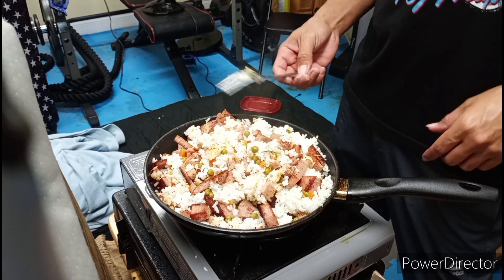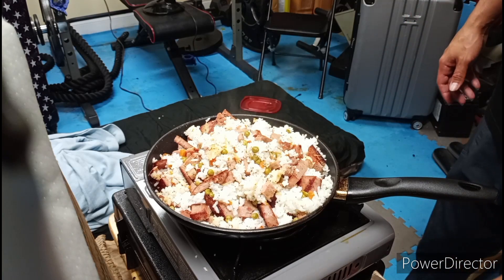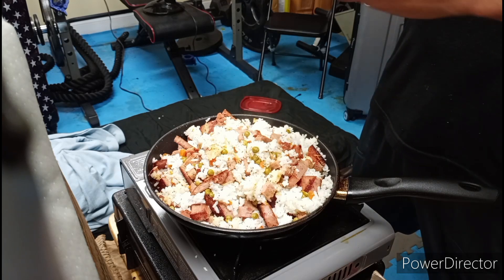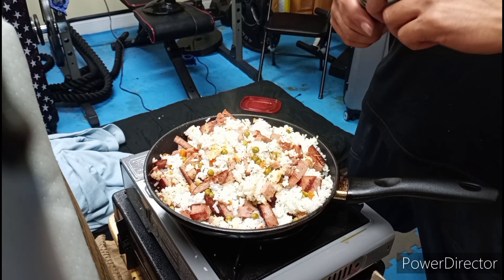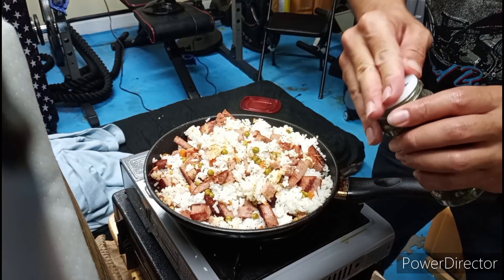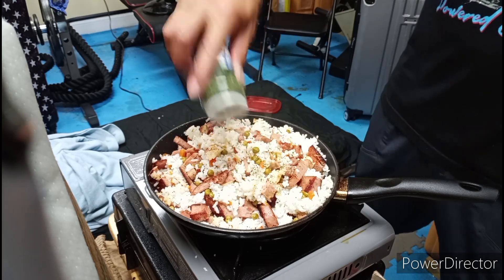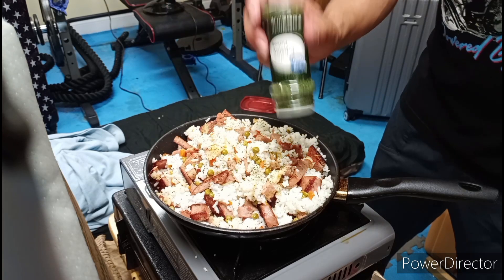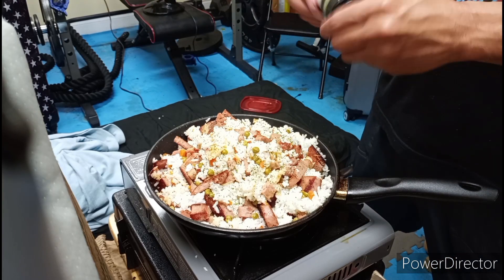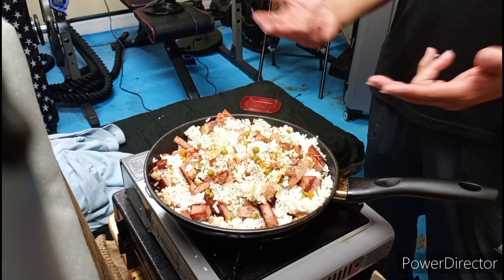That looks like it's mixed in pretty well. Now for the finishing touch — I'm gonna add some parsley flakes. The dish is done — I am a freaking chef! Bam!